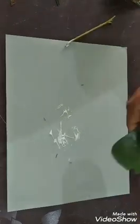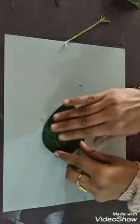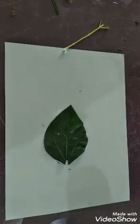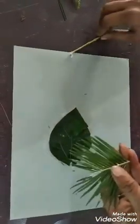Now I will paste the leaves. Now I will take the next shape of the other leaf.